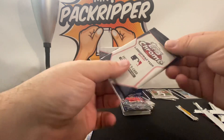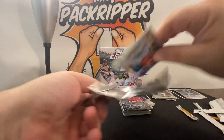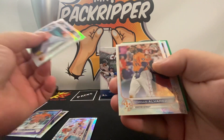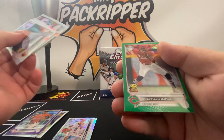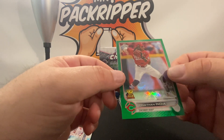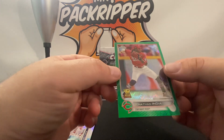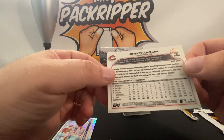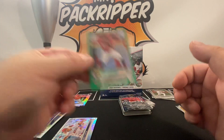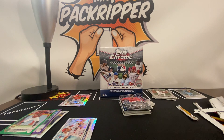Here we go with the last pack — wish me luck. Ryan Mountcastle and a Jonathan India. Jonathan India is my favorite player, so this is not a bad pull for me. It's green out of 99. He didn't have the best year, but I'll take this. We didn't pull a card that's on the Cruise level, but all in all, not bad.